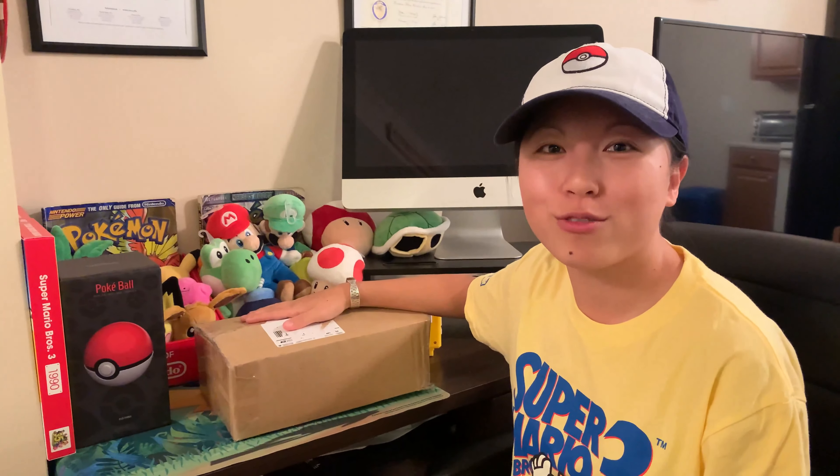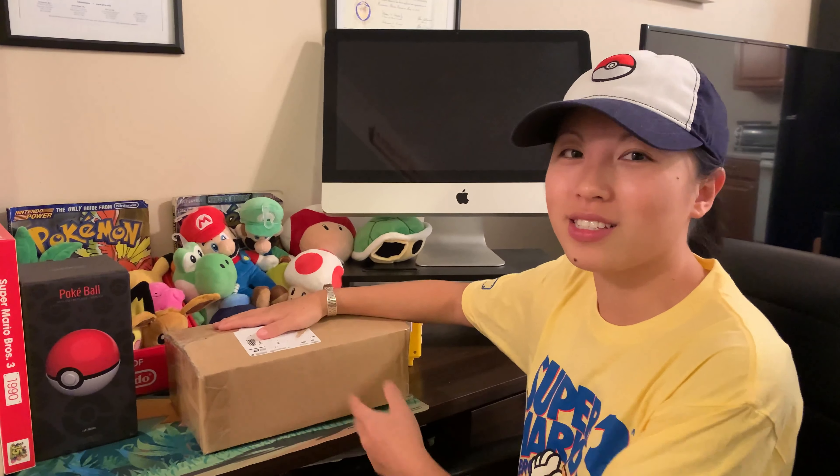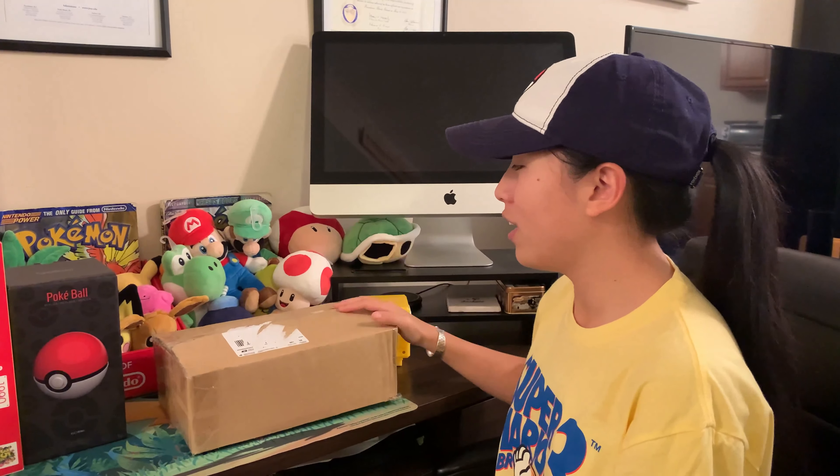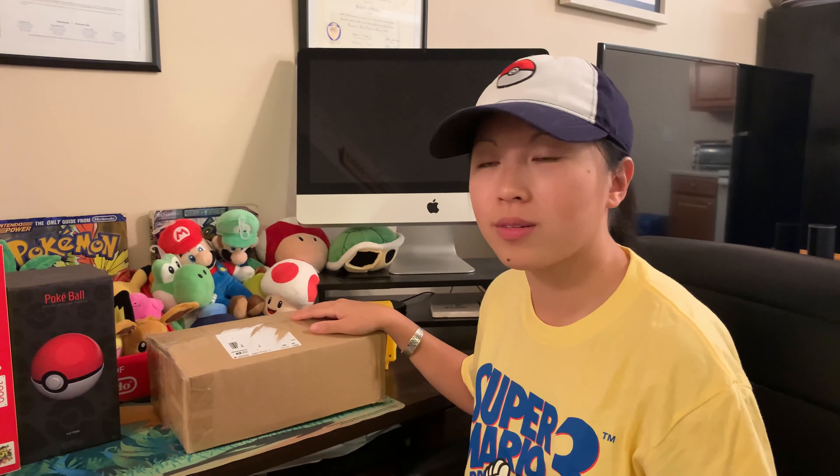Hey guys, welcome back to another video. Thank you for stopping by CG's gaming channel. Today we are going to review the Hyperkin Retron Square gaming console. I'm really excited that this came in. It plays Game Boy Color games as well as Game Boy Advance. The Game Boy Advance games are in beta right now, so hopefully they will update it along the way.